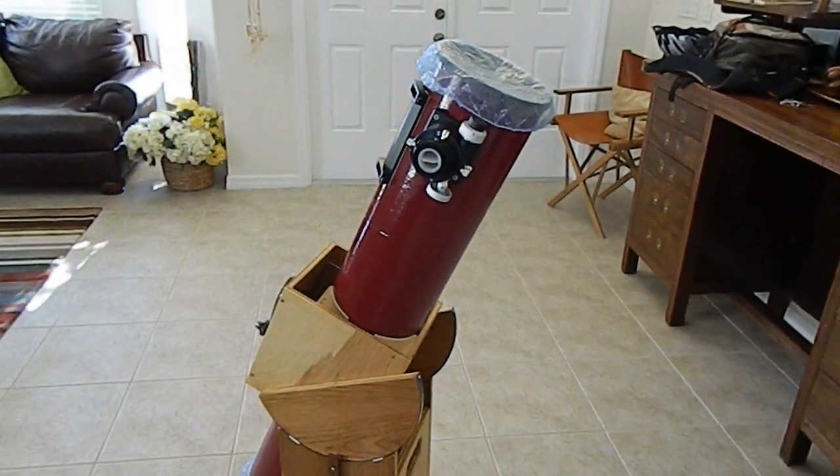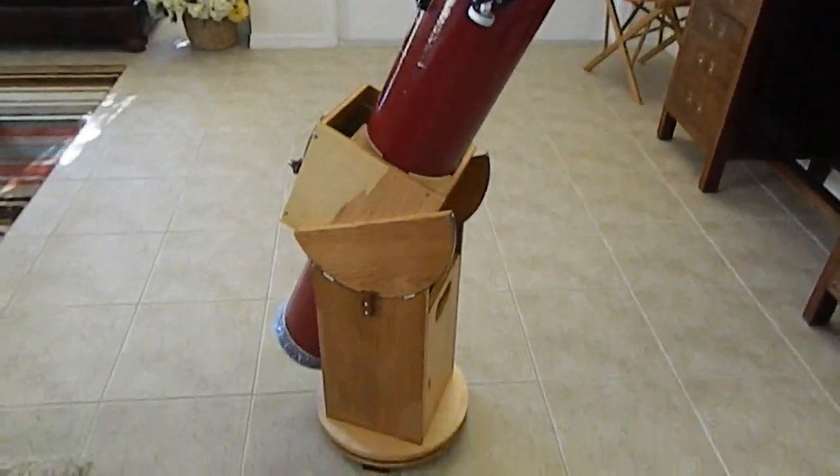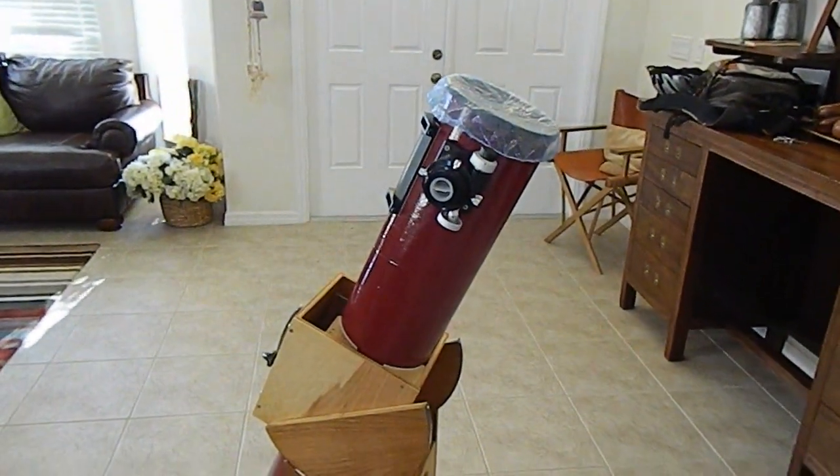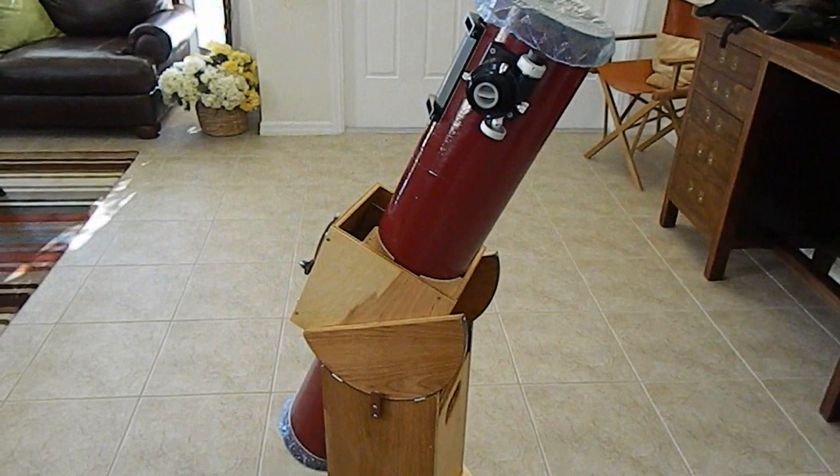I never showed you the finished product of the telescope. This is the same design as in the Stellafane website, with a few differences.